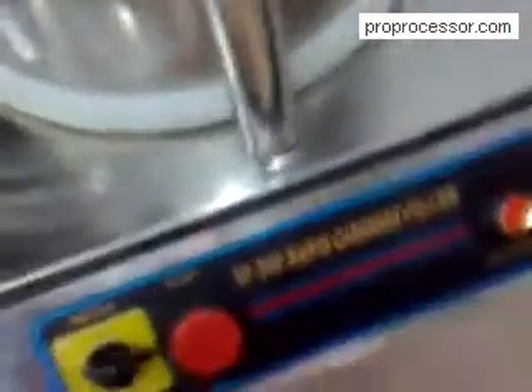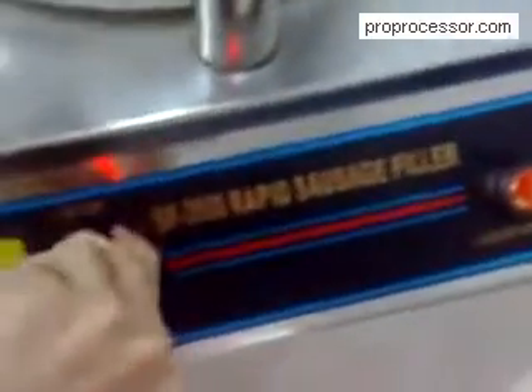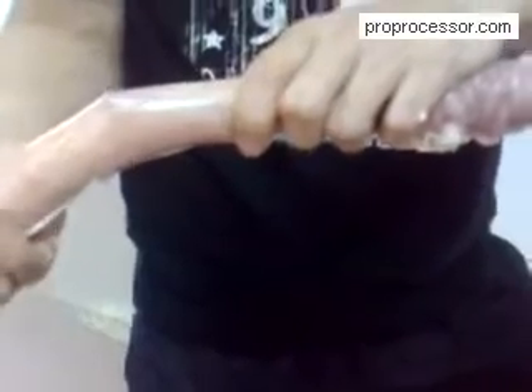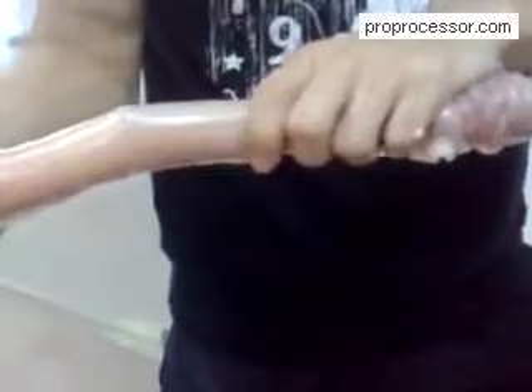You can also press the stop button to stop stuffing. You can also adjust the speed of stuffing.